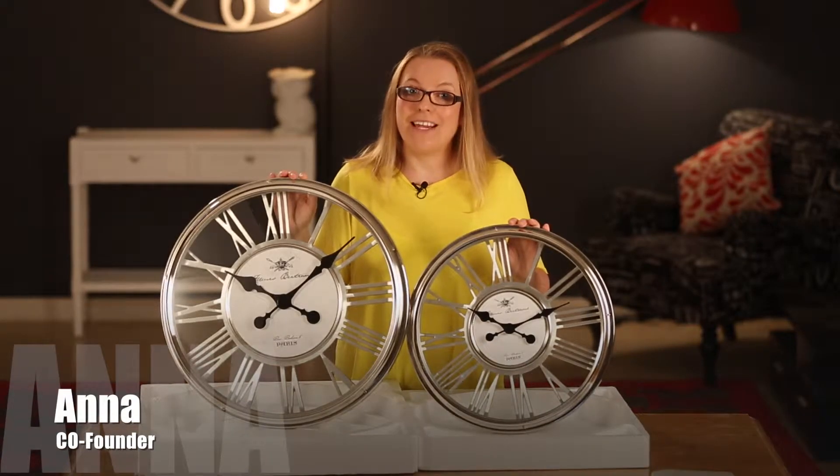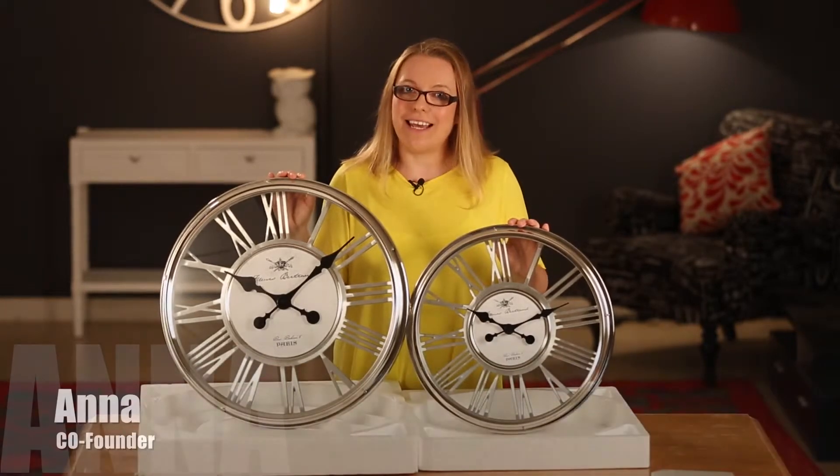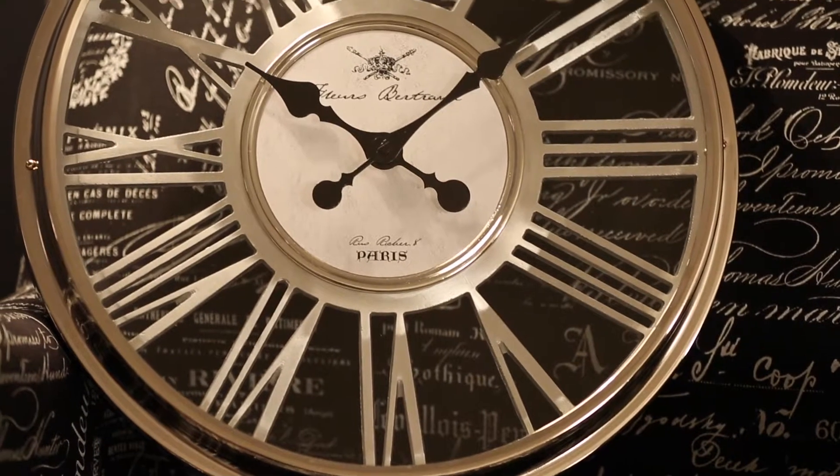Hi, Anna from Beyond Bright here and today we'll be taking a closer look at our Esther clocks.